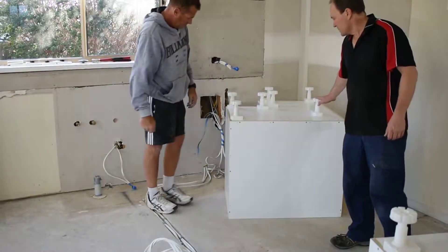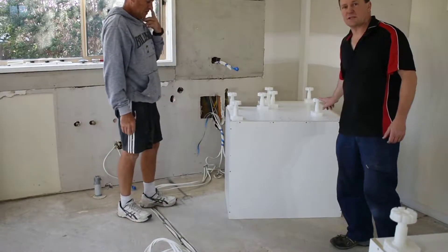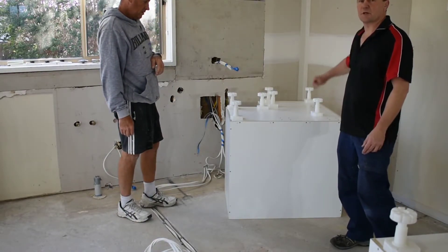Once you've got the bases in, simply put your legs on, and then if you need to, you can adjust your legs to height before we flip it over and put it into the corner.